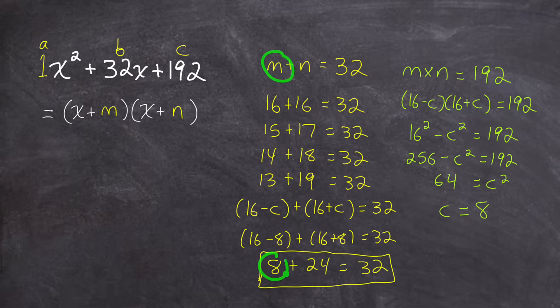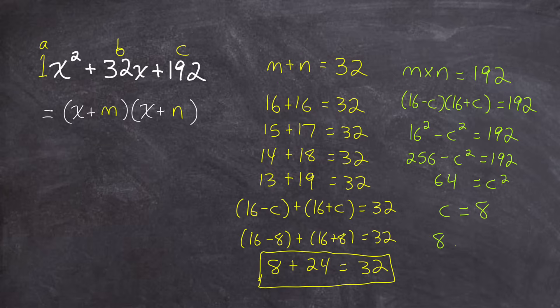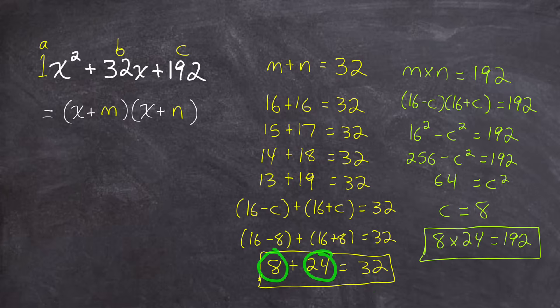This m value of 8 and n value of 24 has the right sum — it adds up to 32. And checking the product: 8 times 24 is 192. So we were able to get those right numbers, 8 and 24, that have the correct product and sum without any guessing and checking. To write the final factored form, I just replace m and n in the factored form, giving a final answer of x plus 8 times x plus 24.